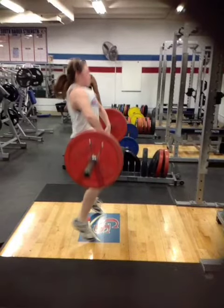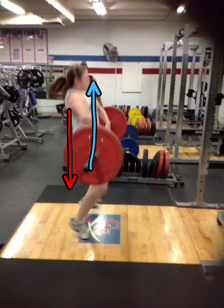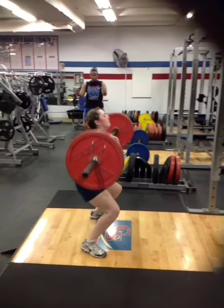Once past the knees, she engages her hips and gets airborne slightly. You can see that the bar is going in an upward path while her body is going down. As soon as she starts to pull and pop her hips, the bar goes up and the hips go down.